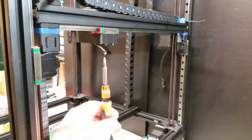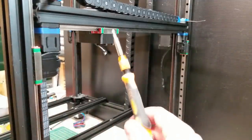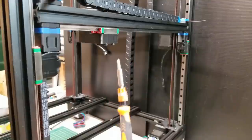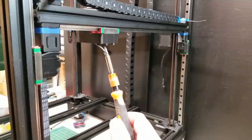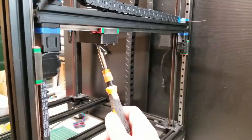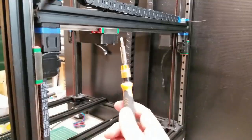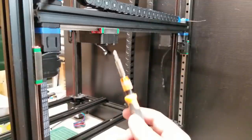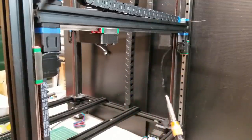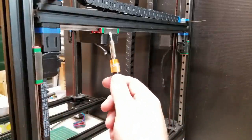Another tip: when you are installing your XY mounts to the carriage, there are four screws that hold it in place. Don't install one screw, tighten it, and then install the others. You want to install all four screws loosely, then snug them up, then tighten them. This ensures the XY joint is not out of square with your carriage, and installing all screws at the same time helps align the XY joint to the carriage greatly.